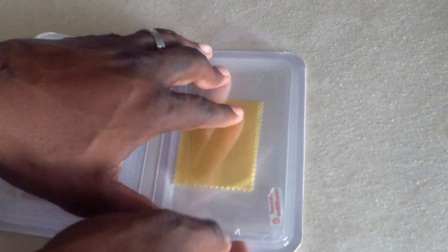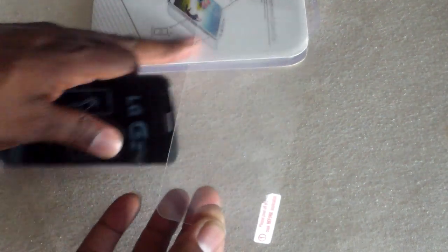I've also ordered these before and it got here cracked. But this one seems to be good — it is definitely good.